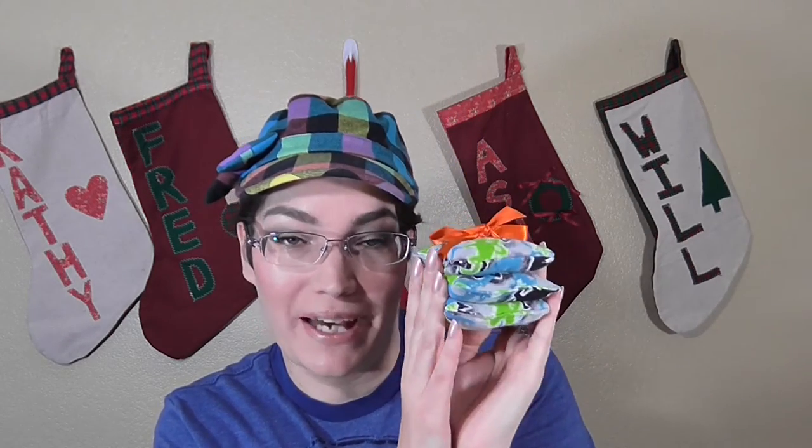Hey everyone, it's Ashley and I'm back with a Christmas DIY tutorial. This time I wanted to show you guys how to make your own cute little stocking stuffer bean bags for kids.